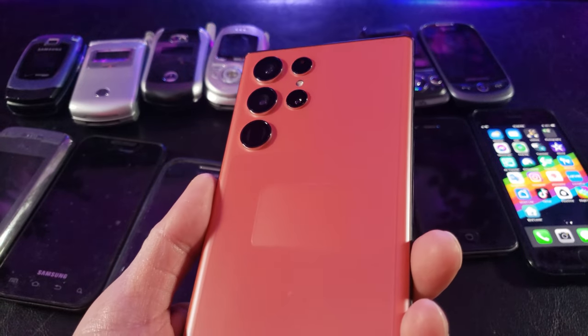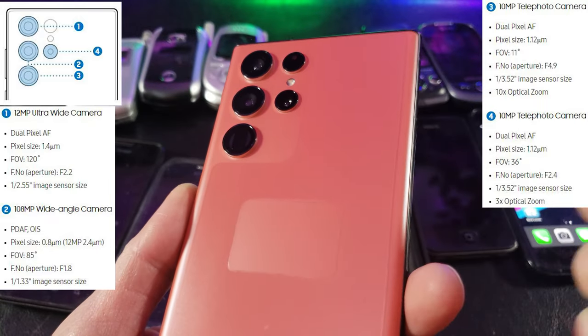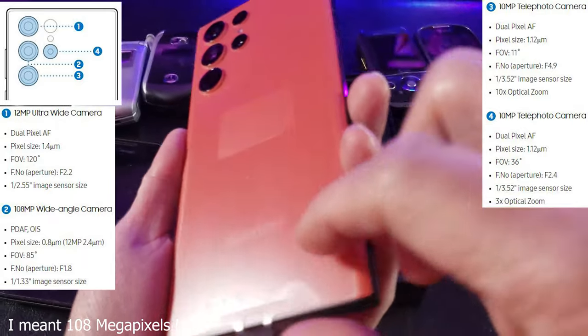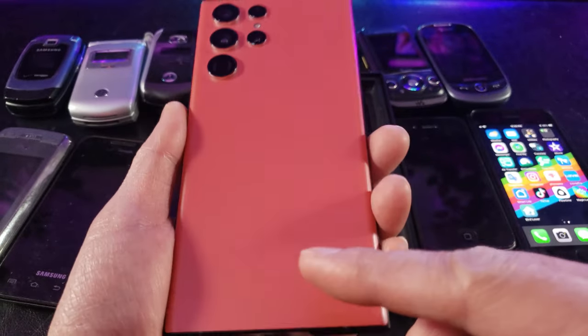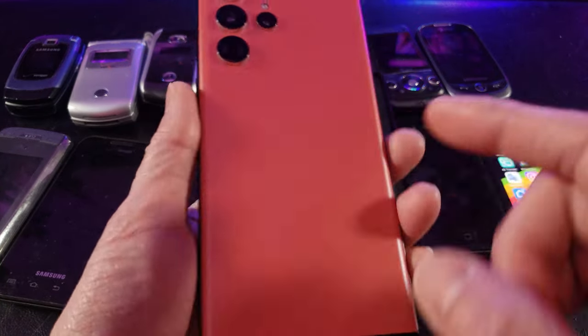As you can see right here, it has the quad rear camera with a maximum capacity of 108 megapixels and a wide-angle camera. That's beautiful right here. Let's go ahead and remove this protective film — nice and fresh and clean. I think I'm okay with this color. I was hoping for a darker red. You can see the Samsung logo right there.